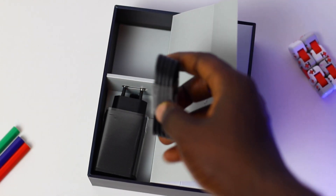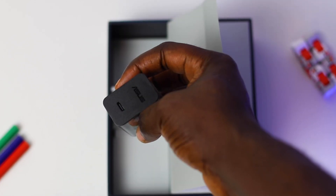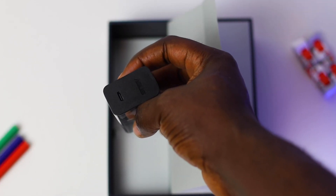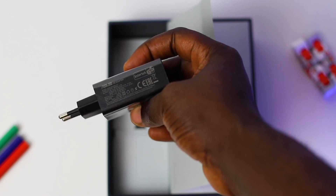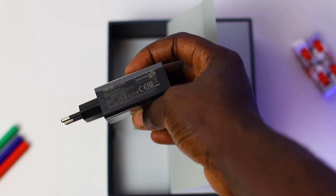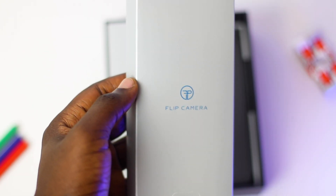You get a USB-C cable — it's actually a USB-C to USB-C cable which is really great. We have the power adapter, and it's good to see that we still have the power adapter in the box since some companies would not even give you that. It's a 30W charger so we're definitely going to see some amazing fast charging here.